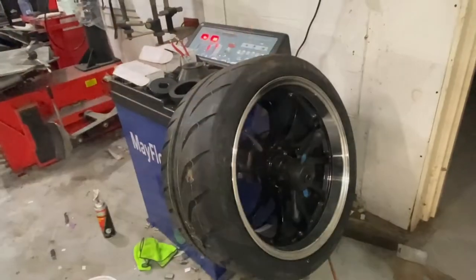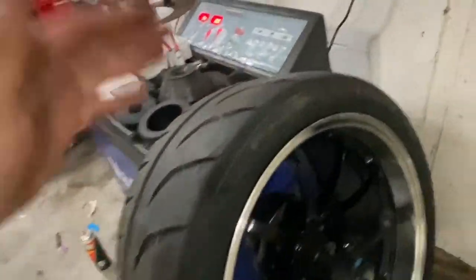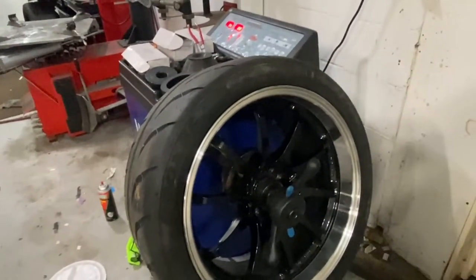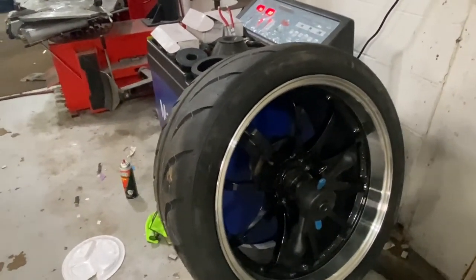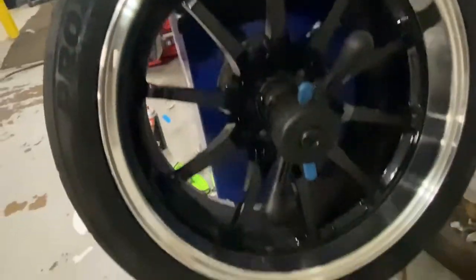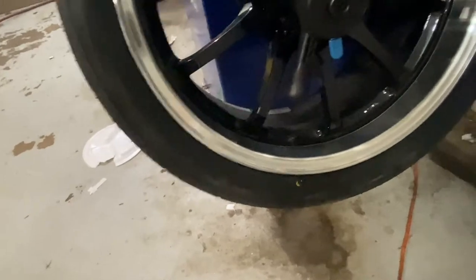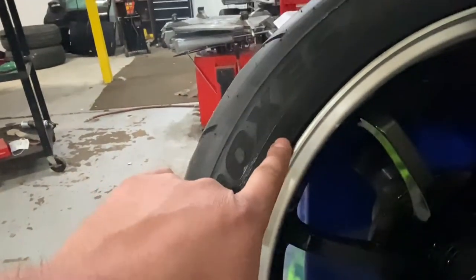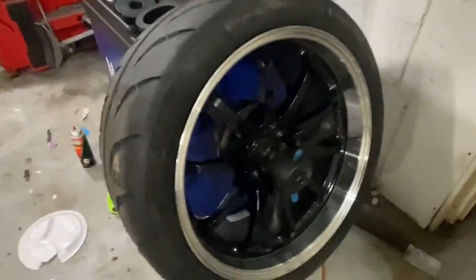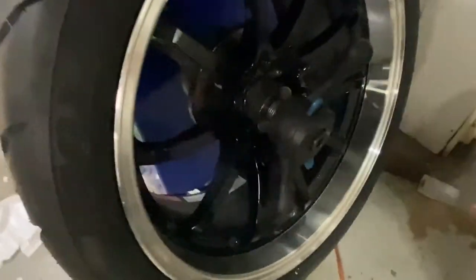As we spoke about earlier, these are some low profile tires on his wheels. These are 19 by 11 wheels, and the tire is a Toyo Proxies R88R. The size is a 275/35/19 — I don't know if the camera's picking that up, but I'm going to show you guys how I have it set up.